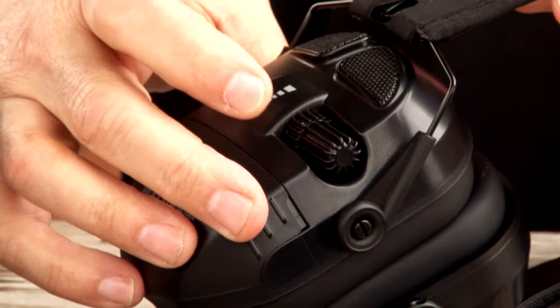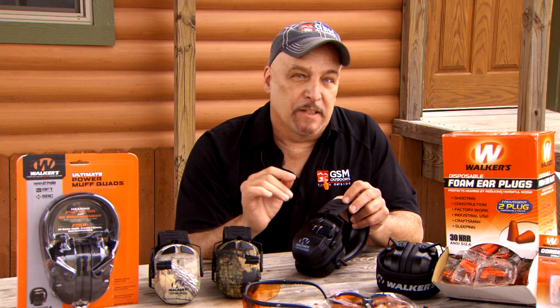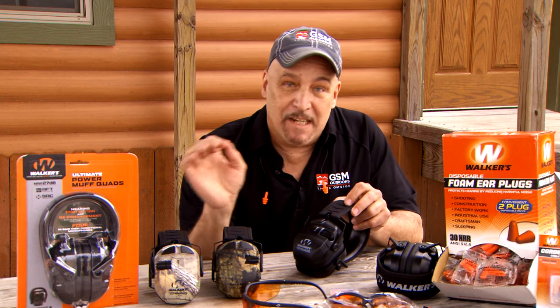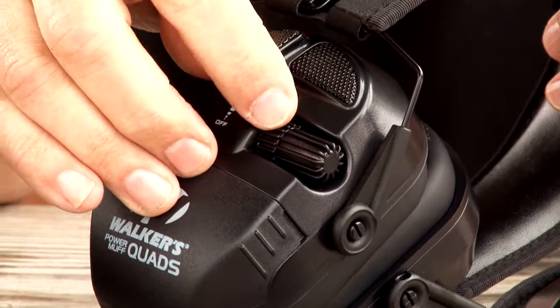It has independent AFT adjustment — adjustable frequency tuning — which gives you kind of like adding bass or treble to the sound you're listening to. Everybody's hearing is a little bit different, so what sounds good to you might not sound good to the next guy. You're able to adjust it with this AFT adjustment knob, which is recessed in the back.